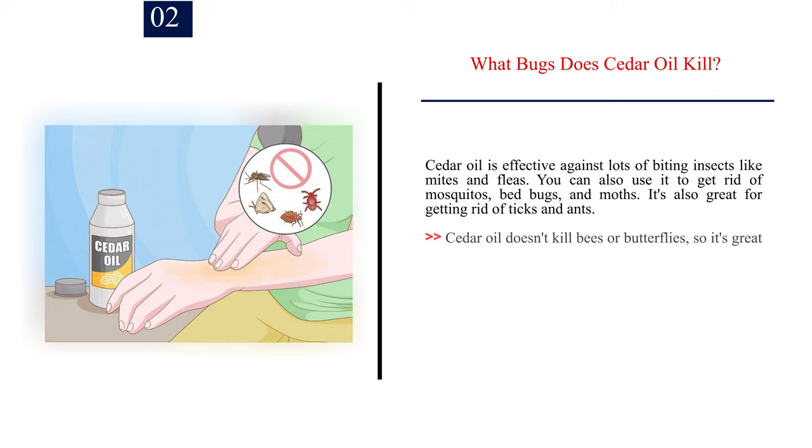Number 2: What bugs does cedar oil kill? Cedar oil is effective against lots of biting insects like mites and fleas. You can also use it to get rid of mosquitoes, bed bugs, and moths. It's also great for getting rid of ticks and ants. Cedar oil doesn't kill bees or butterflies, so it's great to use in your garden.